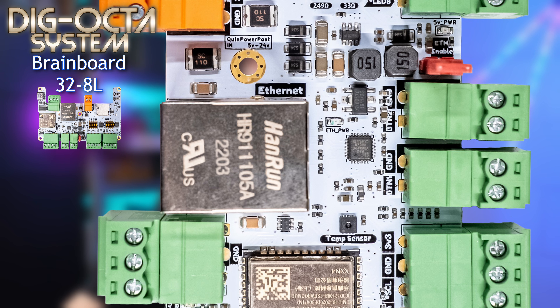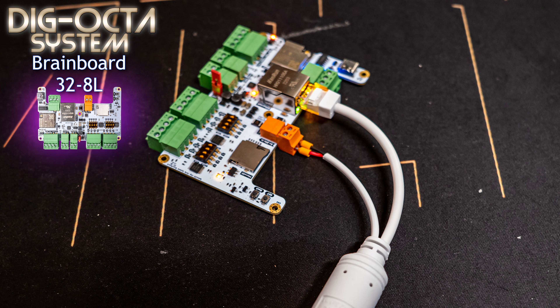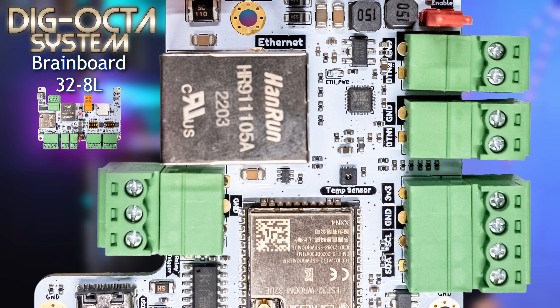Moving down, we have an Ethernet jack. This supports up to 100 Mbit full duplex. No PoE is built in, but the same method as with the current Dig Quad or Dig Uno can be used with cheap PoE extractors, though I'm evaluating other options for the future.